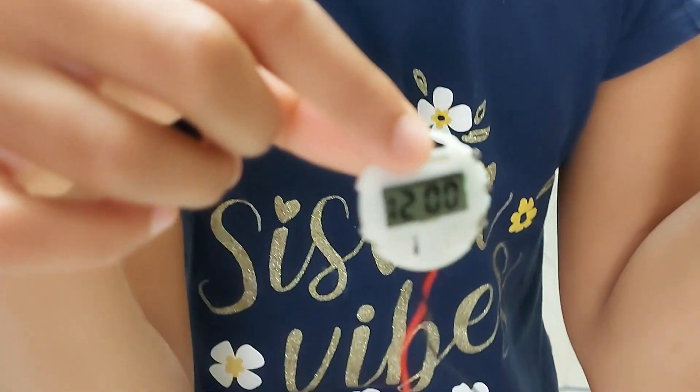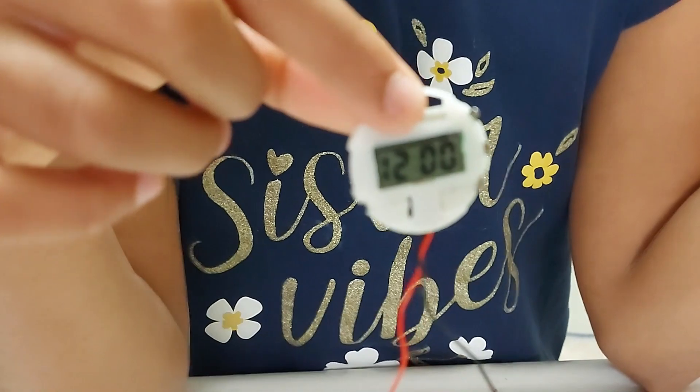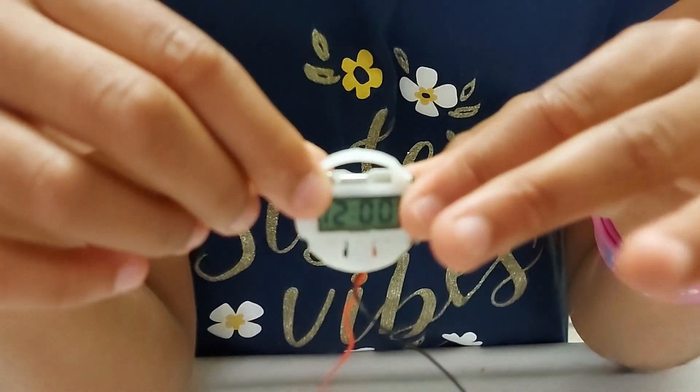I attached the red wire to the copper and the black wire to the zinc. After attaching, we got the clock working. What is the time now? 12 o'clock — so 12 o'clock!